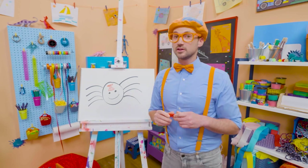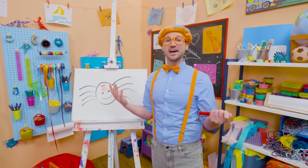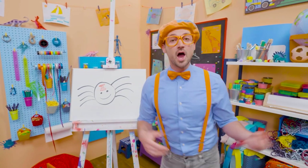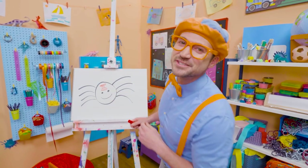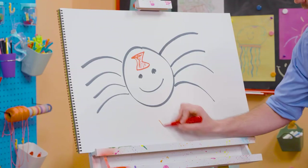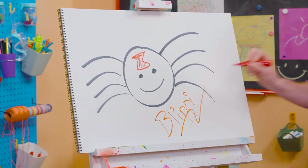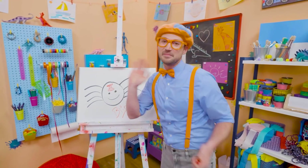Yeah, you don't want to get close to those. Pretty cool! I love drawing. If you want to keep drawing with me, all you have to do is search for my name. Will you spell my name with me? Ready? B-L-I-P-P-I. Blippi! All right, see you again. Bye-bye!